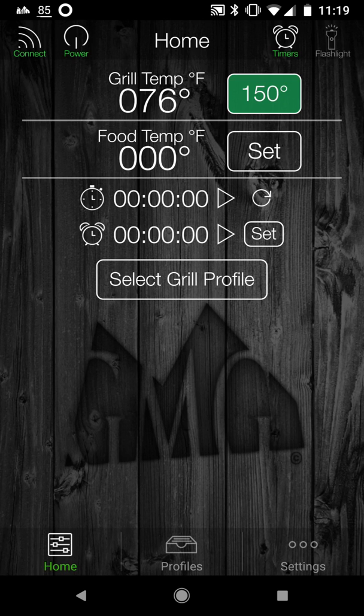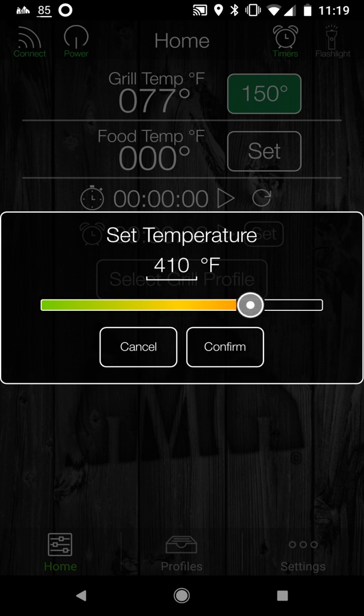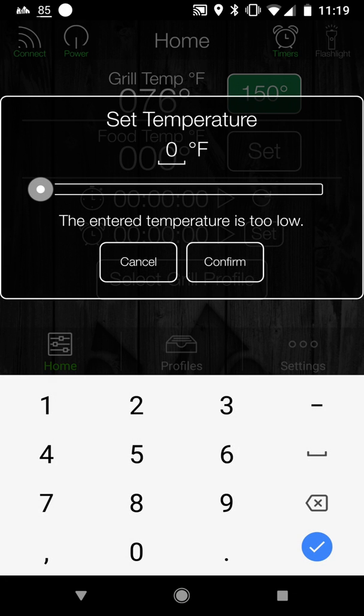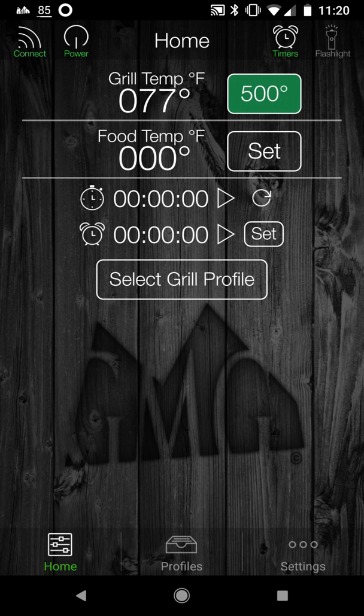It automatically starts up to 150 degrees. When you're warming it up, you might want to just go up to 150 and move on from there. But if you want to set it to a higher temp, you click on the 150 degrees shown in green, and you see a set temperature control where you can slide it up or slide it down. You can also tap on the actual 150, type in a new value like 500, confirm, and it's set to 500.